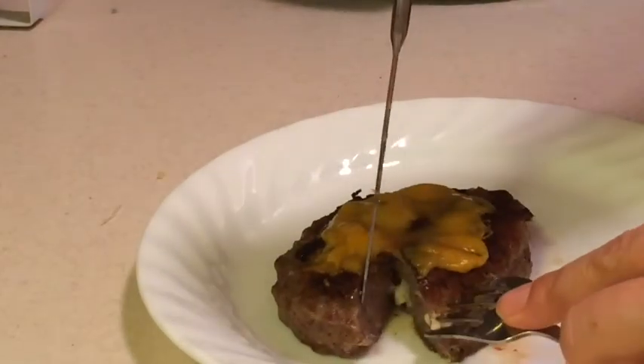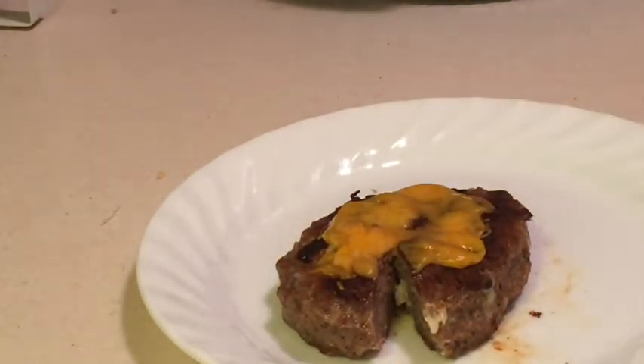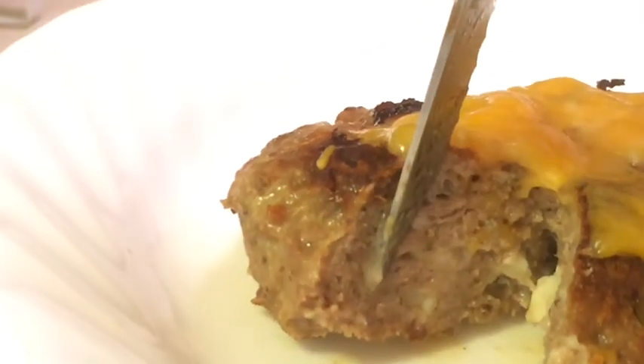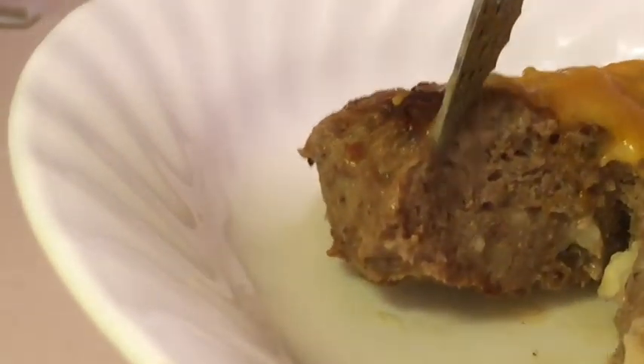So it didn't dry out. If I can get in here and show you — when you put the pressure on here, you've got a lot of juice coming out of there. So it did remain pretty juicy. I guess this thing did a good job on this hamburger.